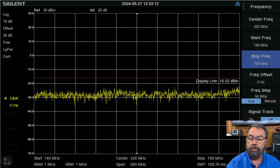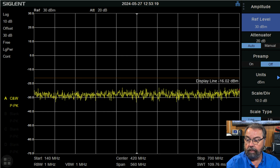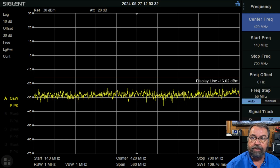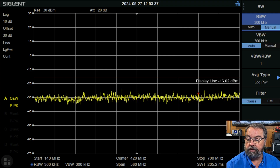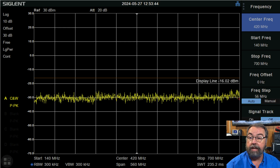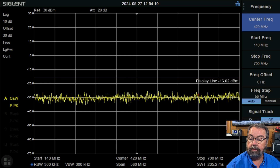I've got it hooked up to the spectrum analyzer. We have our offset for our 30 dB attenuator set, so that's good. Our reference level is at 30 dB. Set to start at 140 megahertz, we're going to stop at 700. And our resolution bandwidth, we're going to crank that down to about 300. So now let's key up. We also have our minus 16.02 dBm line, so we're transmitting on 146.52. I'm going to key up, let's see what it looks like.